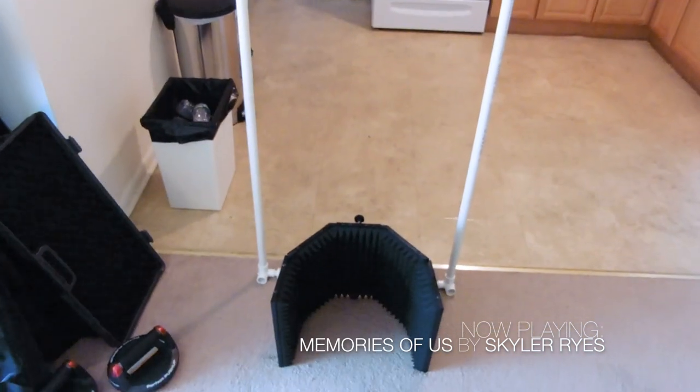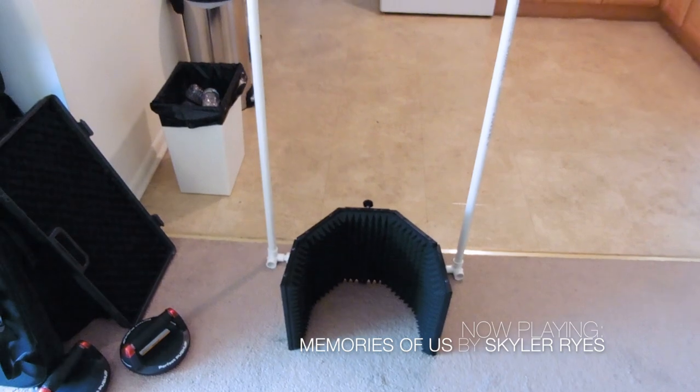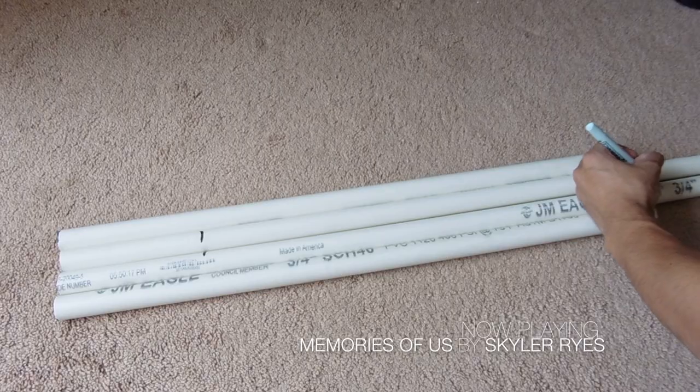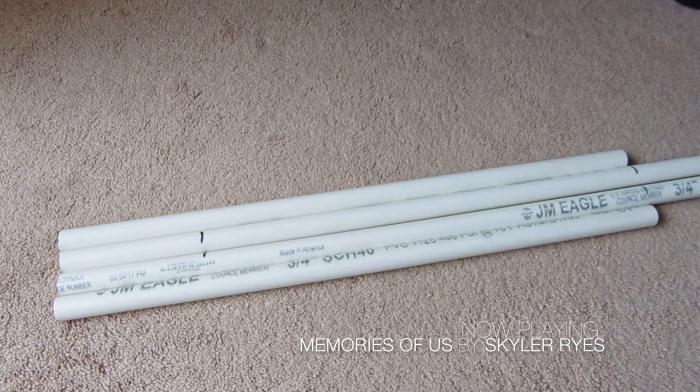Then I placed the pipes onto the wall and moved the microphone diffuser there to measure how wide I want the vocal booth to be. Using the leftover PVC pipes, I marked them and cut them to make the width.